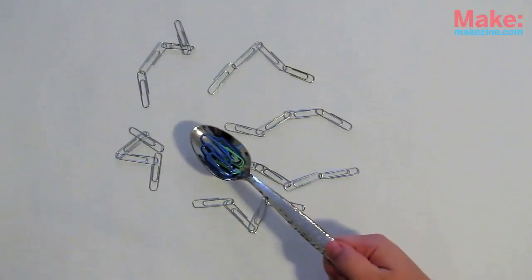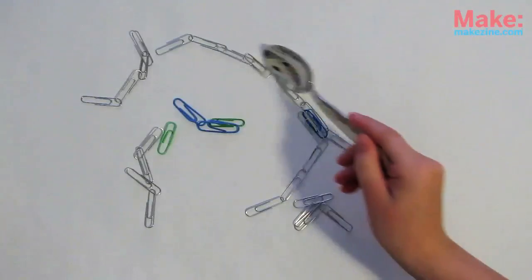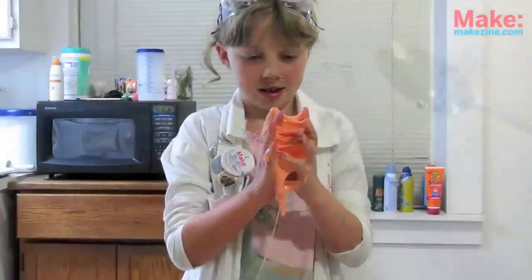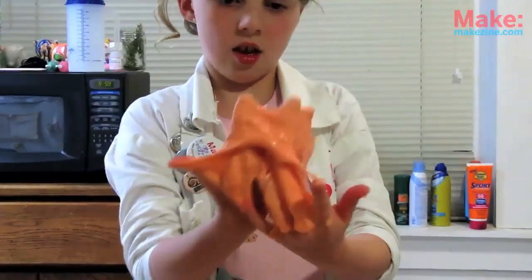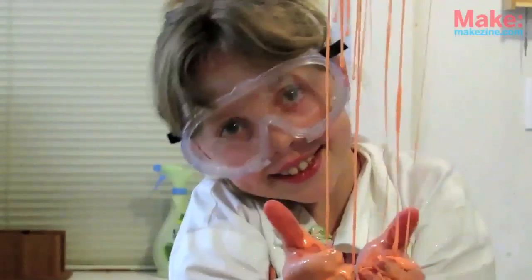When you mix in the borax, it acts like a linker, connecting and extending all the little polymer chains of glue to form a bunch of much longer chains. Chemistry rocks! All this chain lengthening stiffens it and makes it harder to move around. It's almost not a liquid anymore, though it will still melt if you leave it alone long enough.